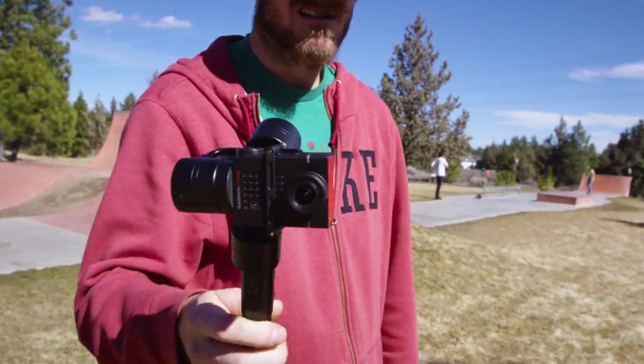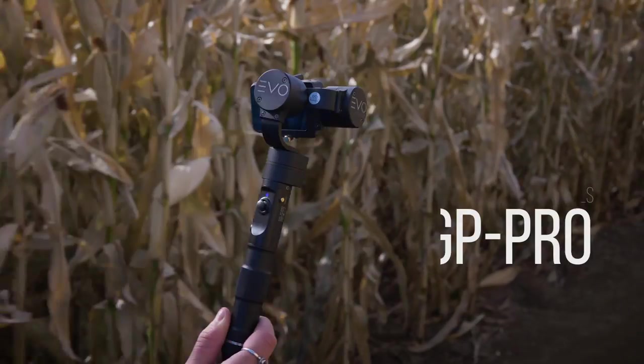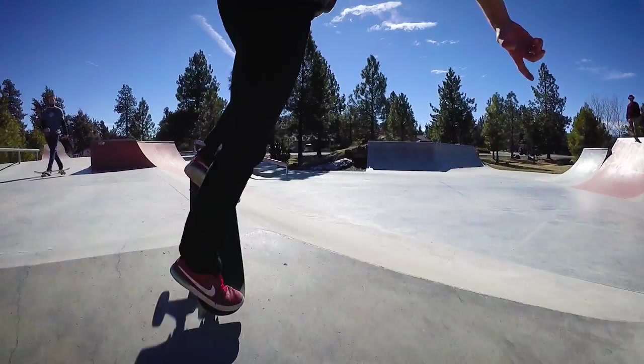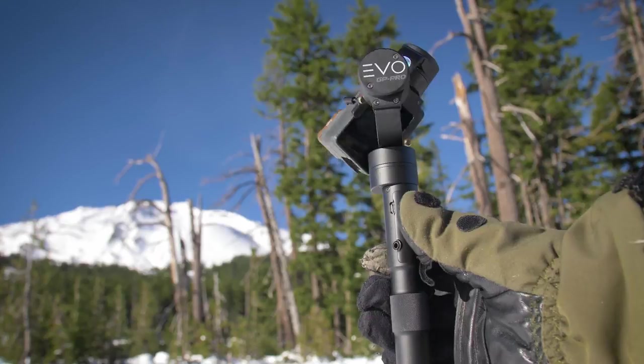Make your camera an extension of yourself. Welcome to the world of the GP Pro — the 3-axis camera stabilizer that's changing the way experiences are captured and viewed.